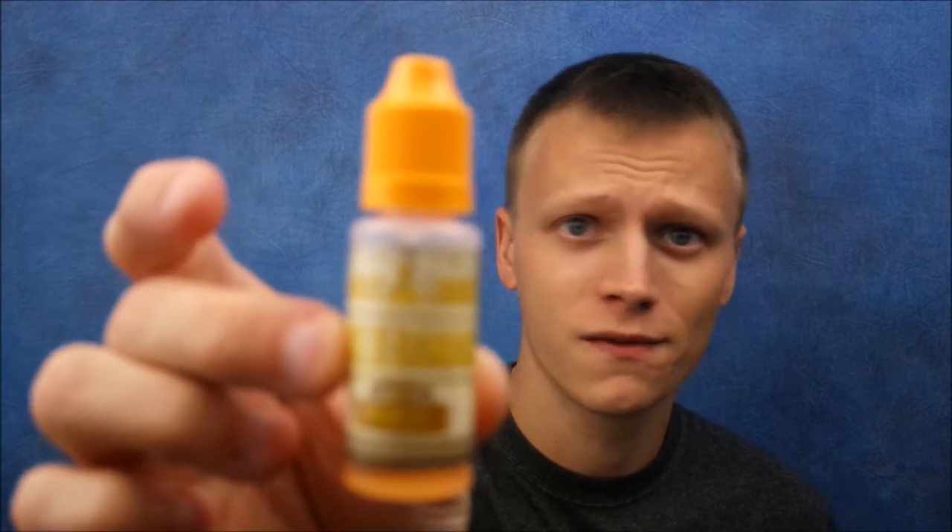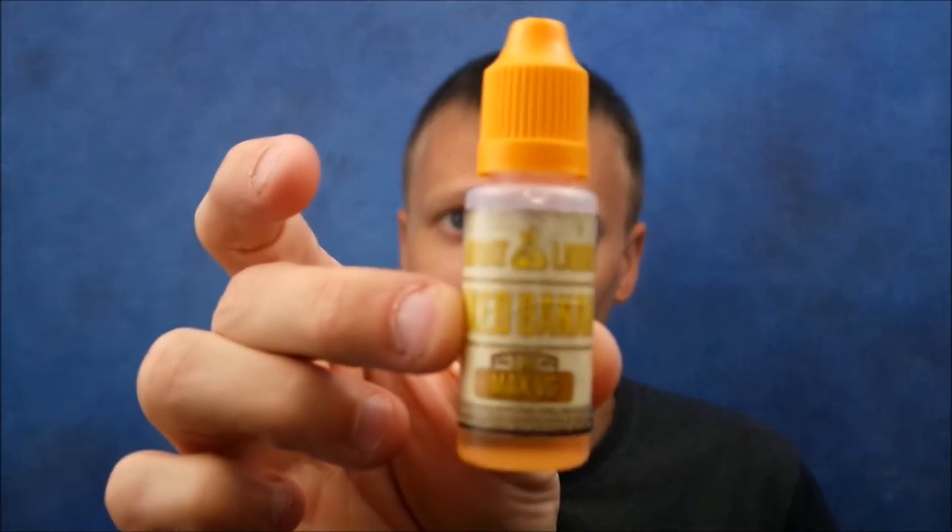Now I'm going to vape on each one and let you guys know what I can taste. The first one I'm going to look at is Baked Banana. Baked Banana is described as a banana crumble with brown sugar cinnamon glaze. Let's give her a try.